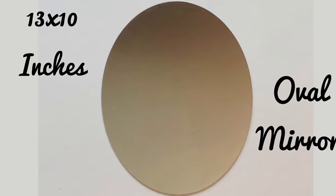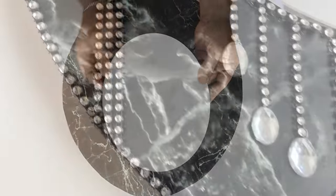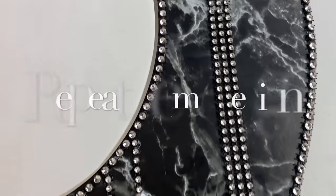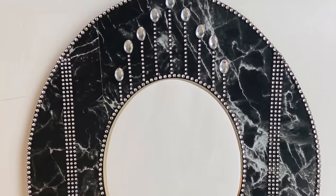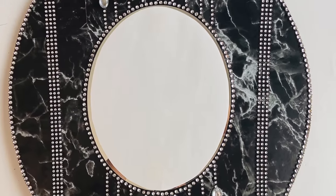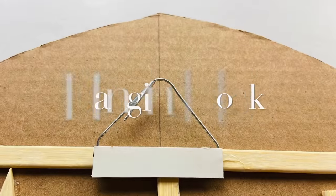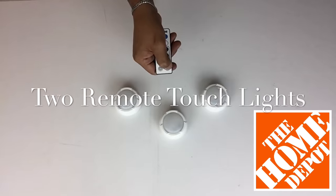I also glued on a 3x10 oval mirror and created the same pattern as I did on my stand. I added a large paper clip to create a hanging hook and also added two remote-control LED touch lights.